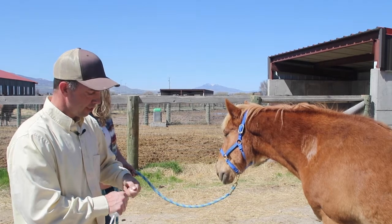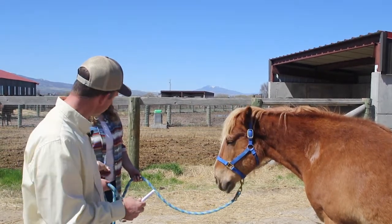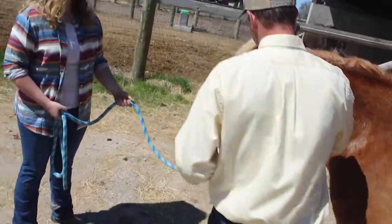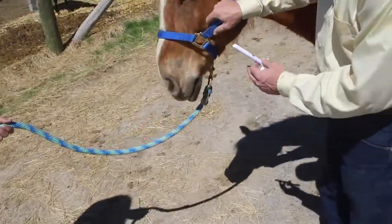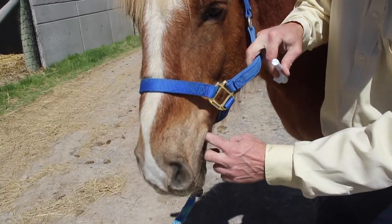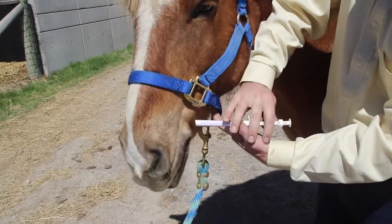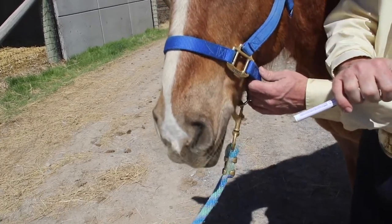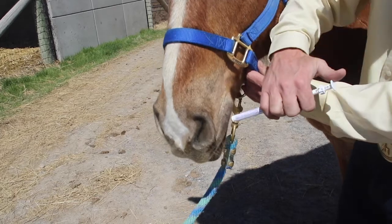You go ahead and remove the safety cap. As you come up here, you're going to want to insert this along the corner of his mouth and put it up along his tongue. You want to be standing on the side of him — you don't want to be directly in front of him, and you don't want to be too far away.